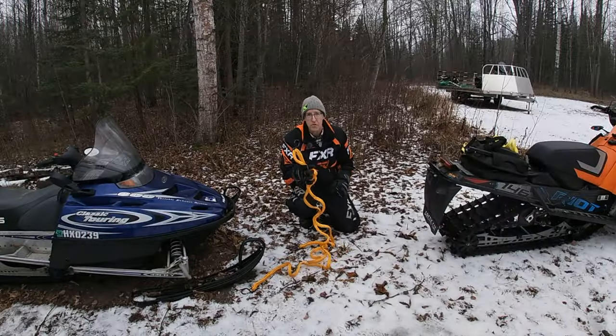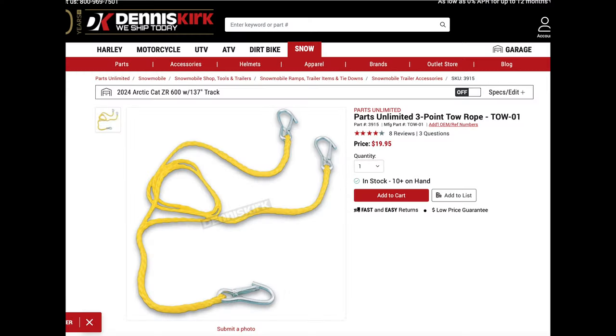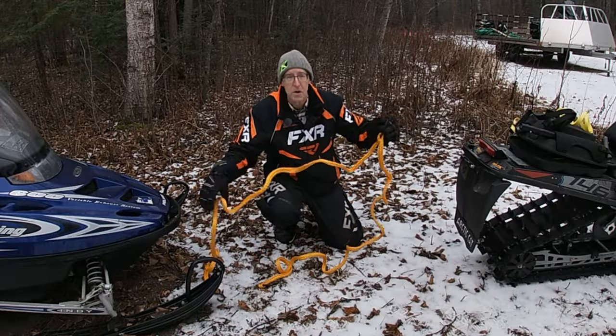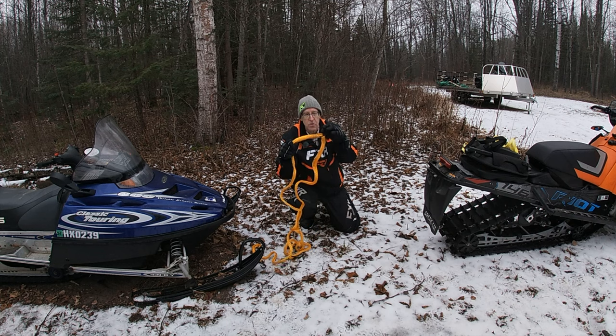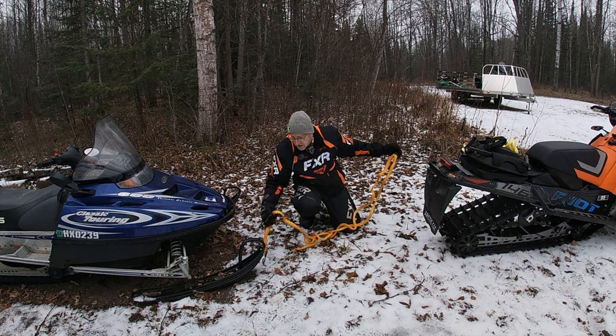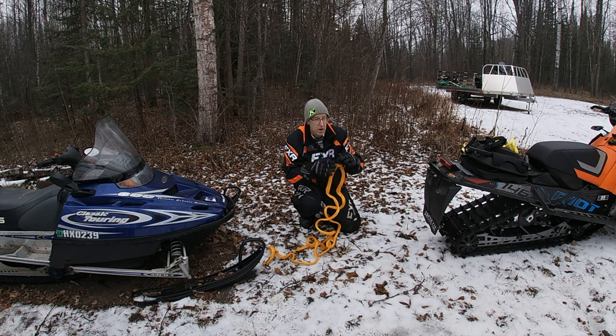The first thing I've got here is something like this — a pretty inexpensive tow rope, I think under $20, maybe even under $10. This is a Y-rope, so we've got one hook that has two ropes attached to it, and then each one of these goes to either side of the snowmobile.